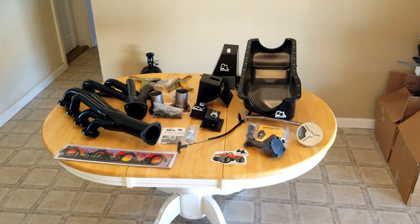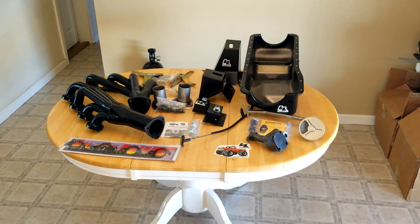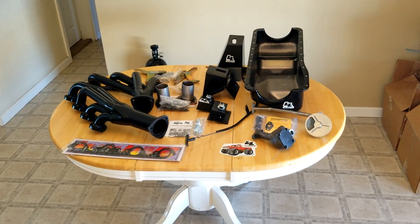This is the L&L swap kit from out of Texas. We just picked it up — it was about $1,500 including shipping. We still need to get the power steering bracket for it, but this is all the pieces thus far.